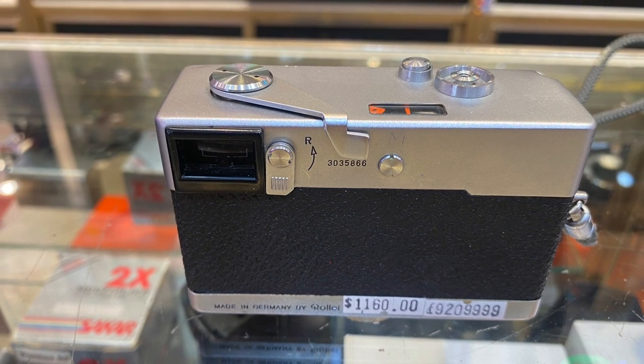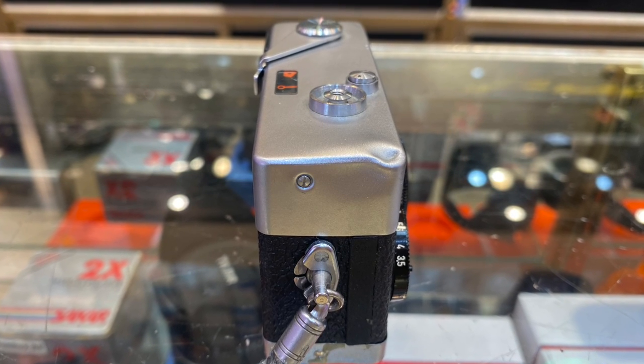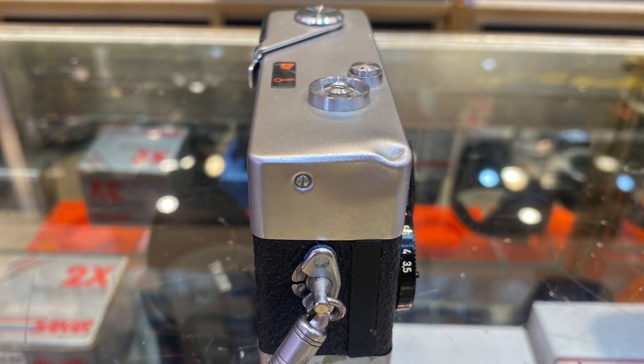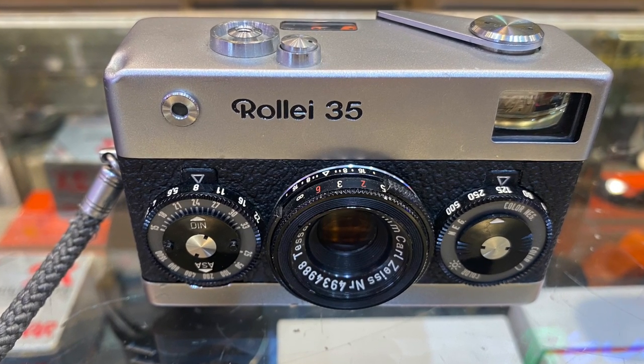It has a CDS light meter — it's a match needle system. To achieve the correct exposure, change the shutter speed and aperture dial so that the light meter needles overlap with each other.